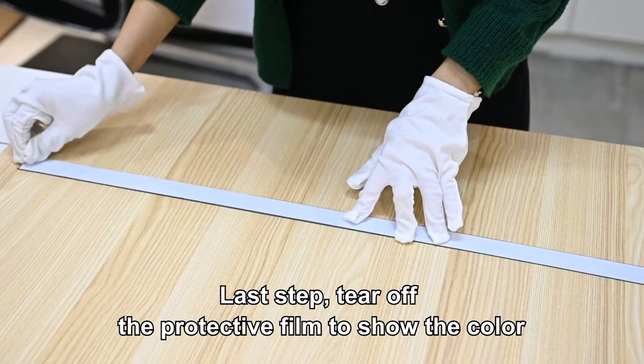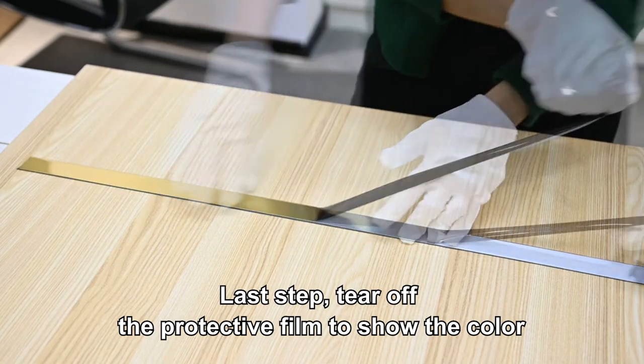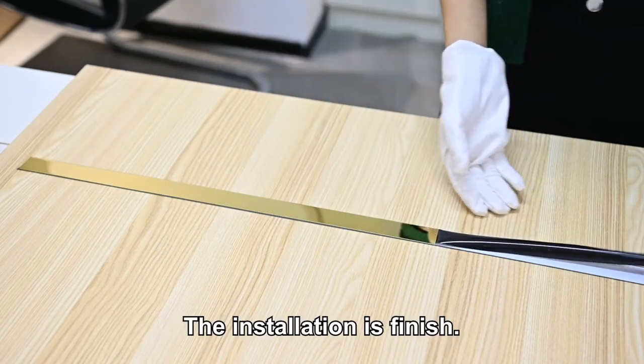The last step, you just need to tear off the protective film to show out the color. Installation is finished.